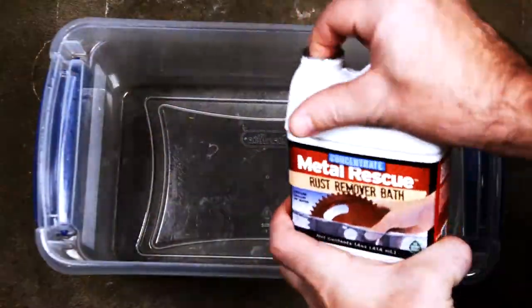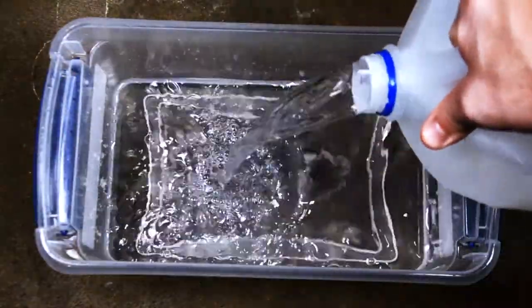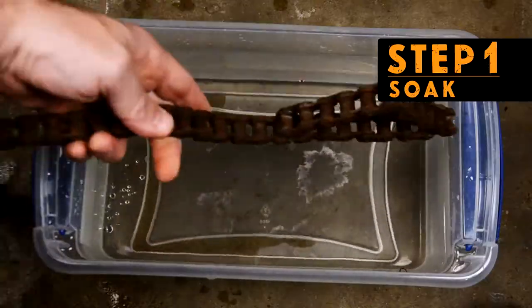Now for the fun part — mix the concentrate. You will add one gallon of water with the entire 14-ounce bottle of Metal Rescue. Remember: one gallon, no more, no less. And yes, it's safe on skin.